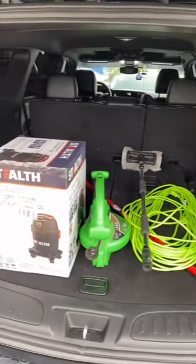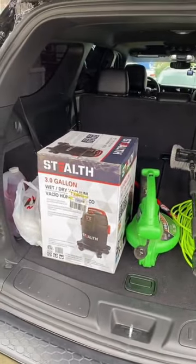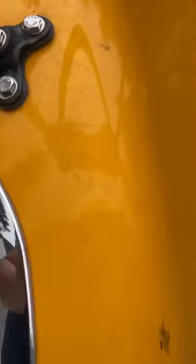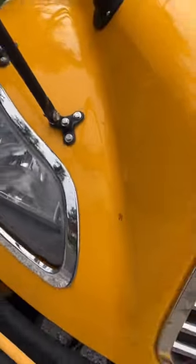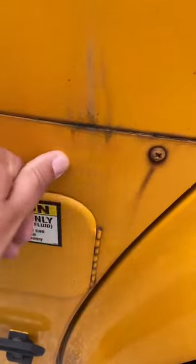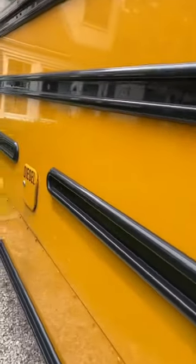Here's an old video of me washing my old school bus back in the day. I got all my equipment in the back. Here's the bus — it was a Thomas C2, I had just gotten it, and it was disgusting. The previous driver must have really neglected it because look at all this grime, this dirt — absolutely just nasty.